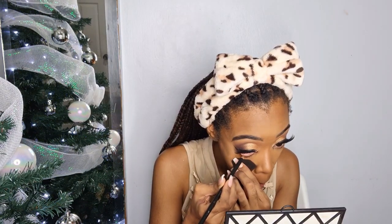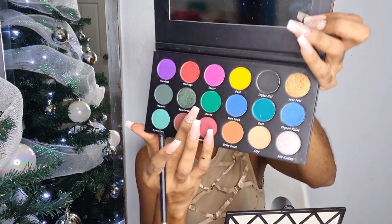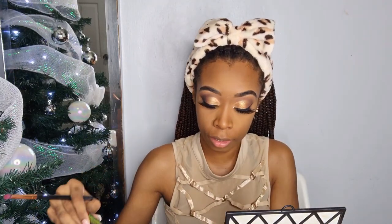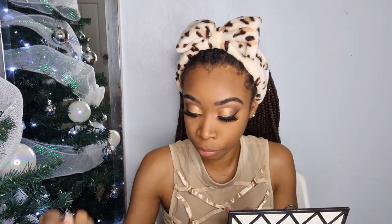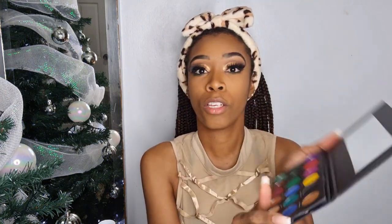So the last part of this eye look: I will be lining the bottom of my lashes with a black eyeliner, and then I will be using a green to smudge out my lower lash line. I am going to take Rainforest from inside this palette and use that to smudge my lower lash line. And just to finish this off, I am going to take the same gold that I used on my lid and use it on the inner corners of my eye.